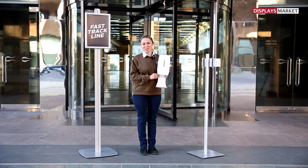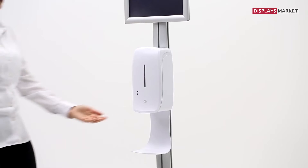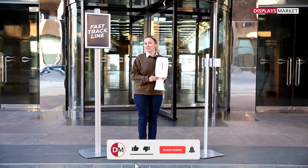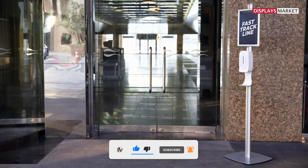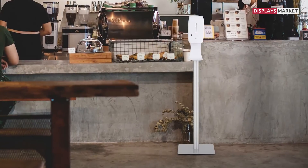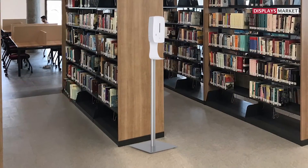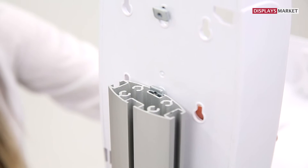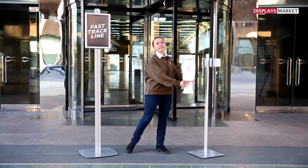Hello everyone, this is Ceyda. We've developed an automatic hand sanitizer to use with freestanding systems. Whether you already have novel, four channel, two channel, or floor standing systems in your stock, with this automatic hand sanitizer you can create your own sanitizing stand.